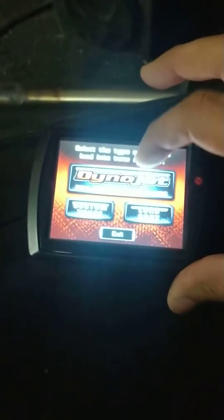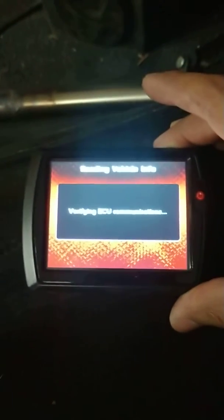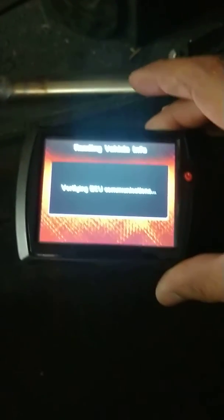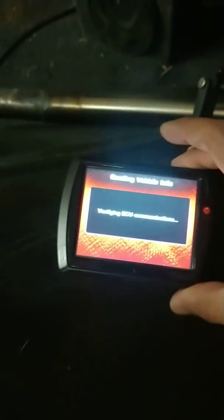And then you want to tie up that bad boy. I just didn't see any videos on Dinos, how to install it on a Dino, so I'm just letting you guys know what you guys need to do on your Dino.